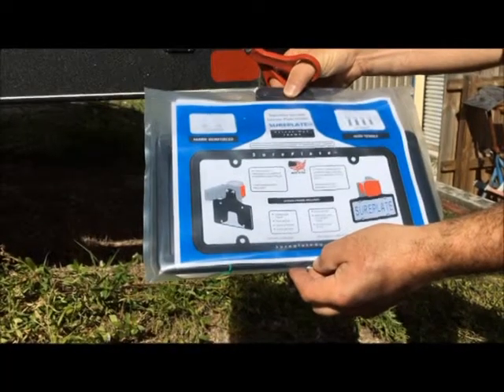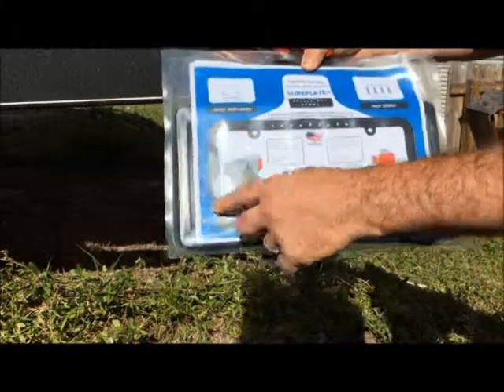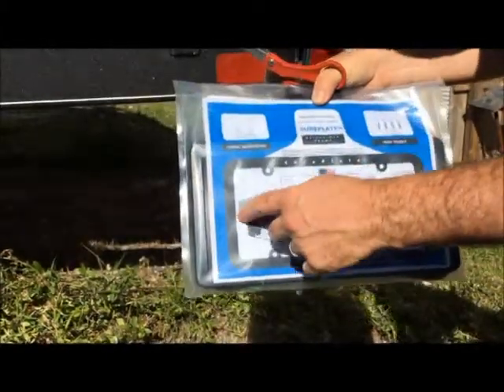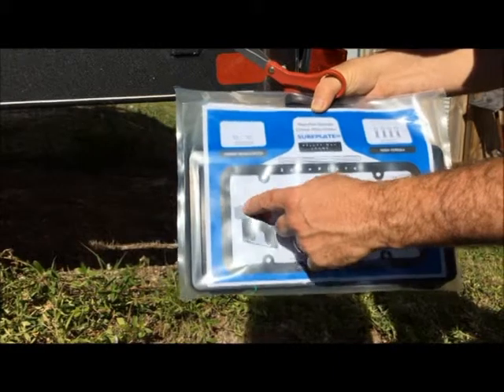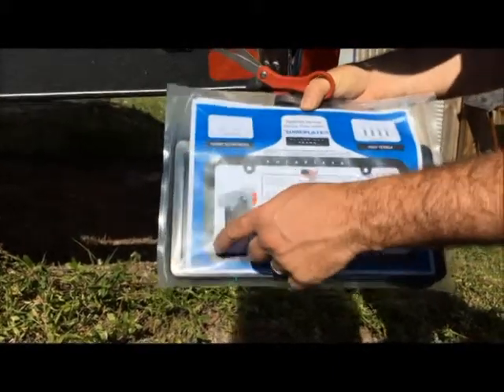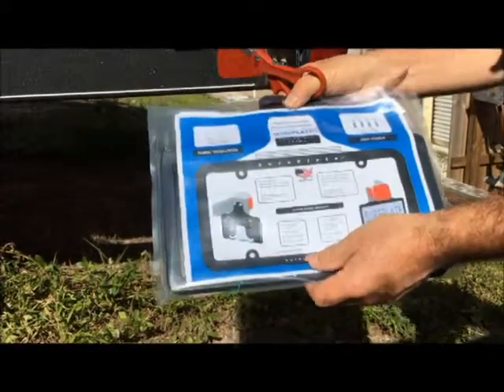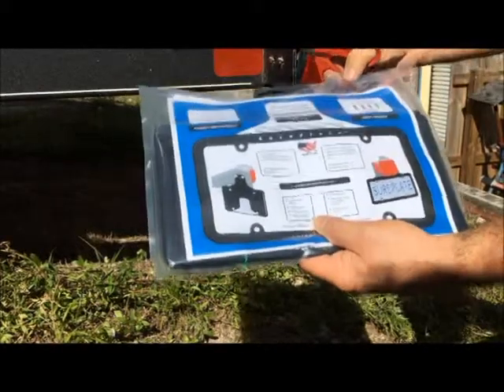Here's our SurePlate Deluxe Max frame. This includes a license plate frame and a full-surface SurePlate rubber license plate holder. This allows you to protect all four corners of your license plate.